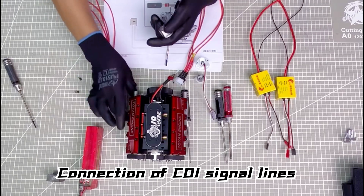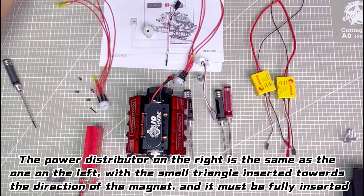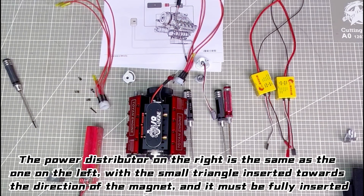Connection of CDI signal lines. The power distributor on the right is the same as the one on the left, with the small triangle inserted towards the direction of the magnet, and it must be fully inserted.